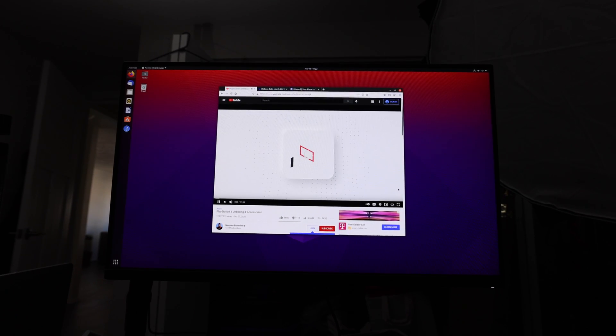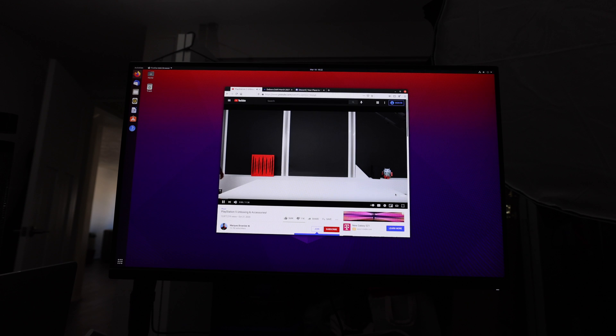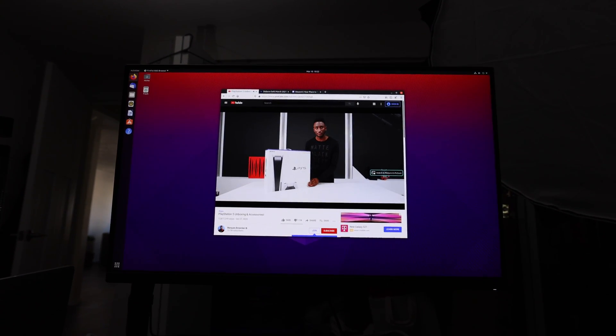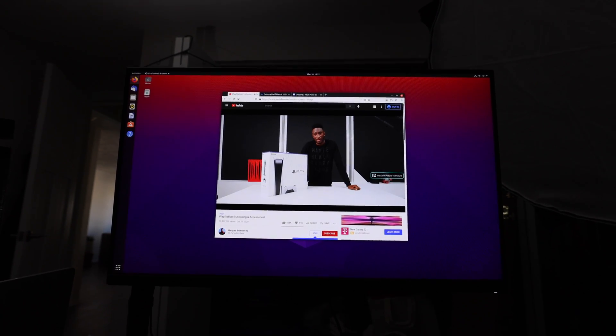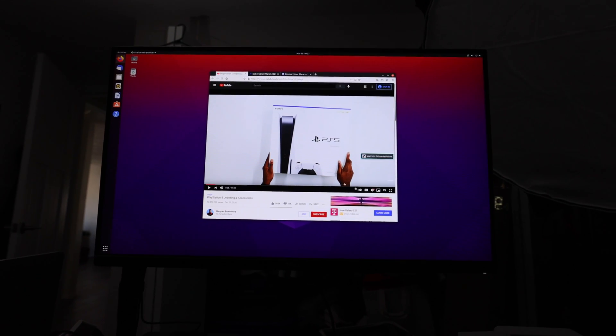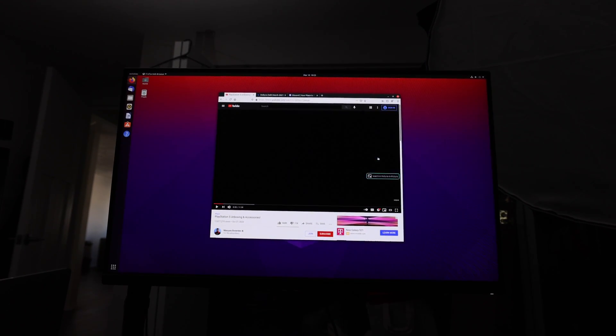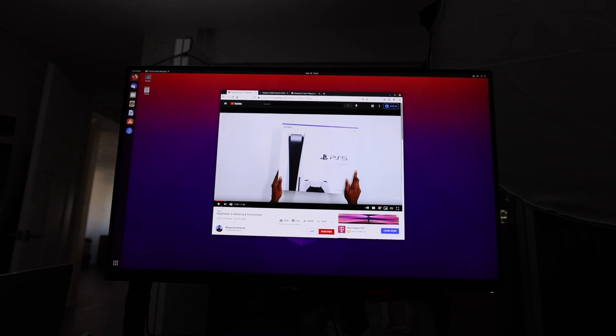The first thing I did was watch something on YouTube to see how well it performed. Firefox on the Pi defaulted to 720p playback with no issues. I was able to bump it up to 1080p and it was fine as long as I wasn't doing anything else in the background, otherwise I would start dropping frames. This is a 1440p display behind me, and at 1440p or 4K I would have to let the video buffer enough to get reliable playback, and even then within a minute or so frames would start dropping again.